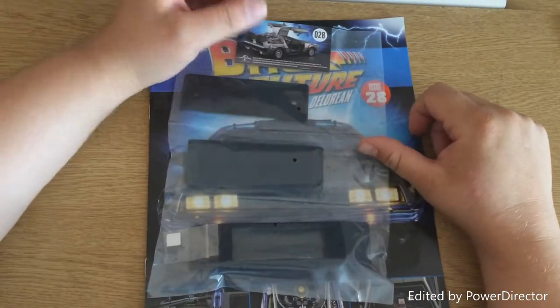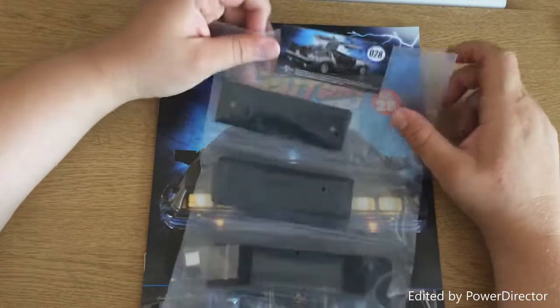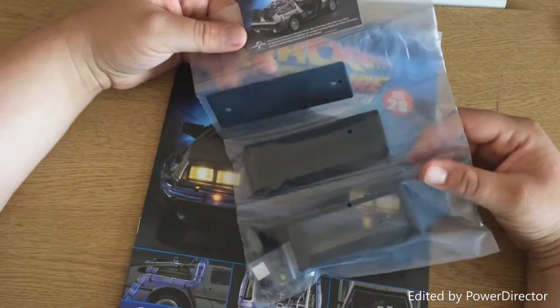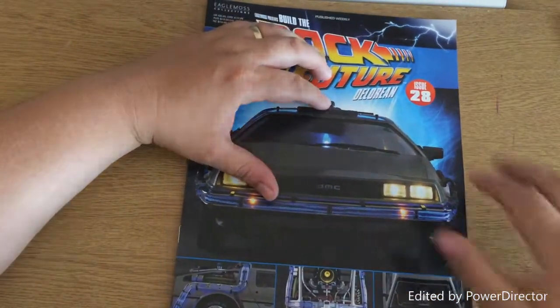Hello and welcome to the Geek Den for issue 28 of the Back to the Future DeLorean build. These are the parts which are part of the radiator — get my words out — we'll do that in just a sec.